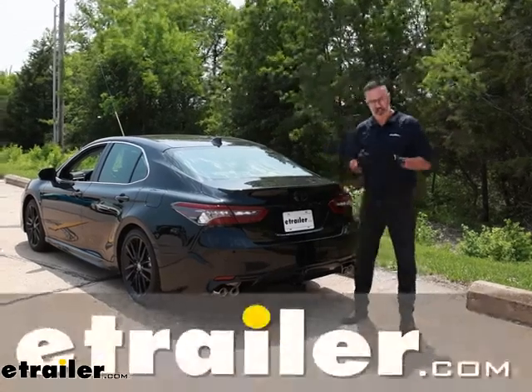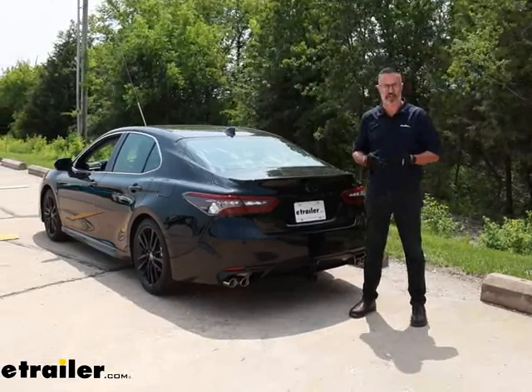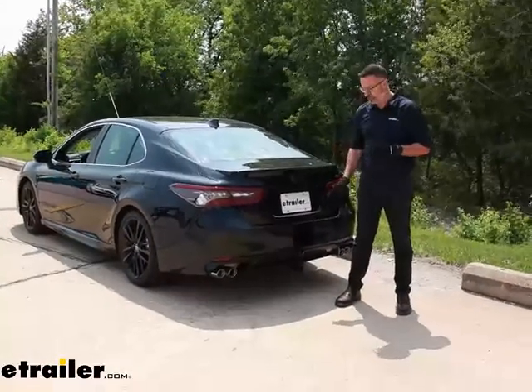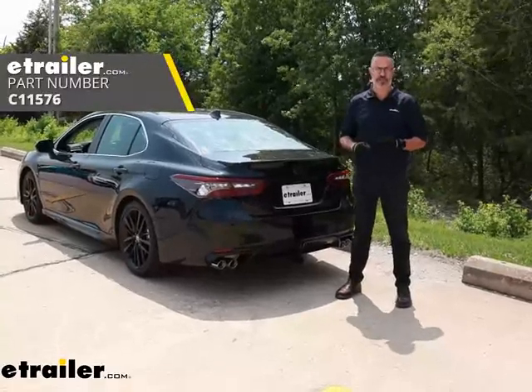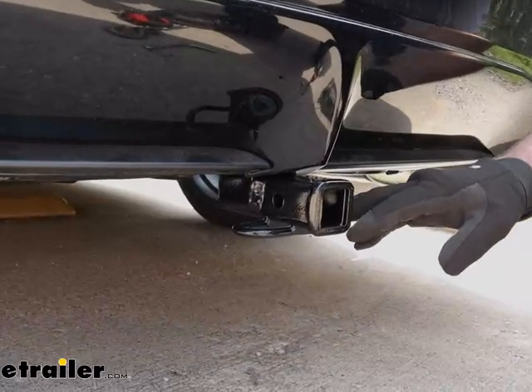Hi, John with E-Trailer. If you're looking to add accessories to your Camry, like a bike rack or cargo carrier, or if you're even ready to do some light towing, then check out this option. This is the Curt Class 1 receiver hitch that we installed on our 2023 Toyota Camry. Let's take a closer look at the Curt hitch on the Camry here.